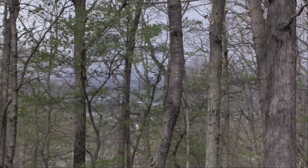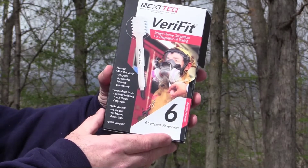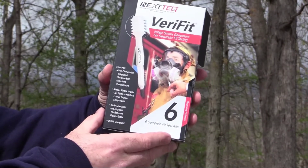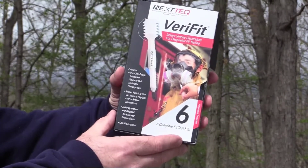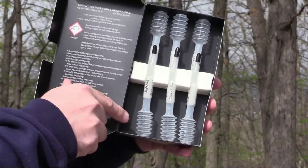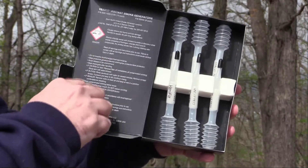Today we'll be using the Verifit irritant smoke generators for respirator fit testing. They're made by Nexttech, and you can see it's an all-inclusive design, which means we don't have to worry about buying extra components for this to work. When we take a look, you can see the chemicals are in place, there's a bellows, a little cap to keep the chemical contained, and a series of warnings that you really want to pay attention to.